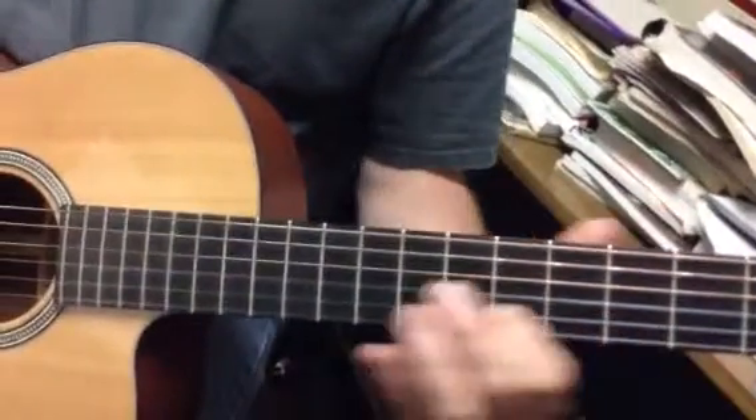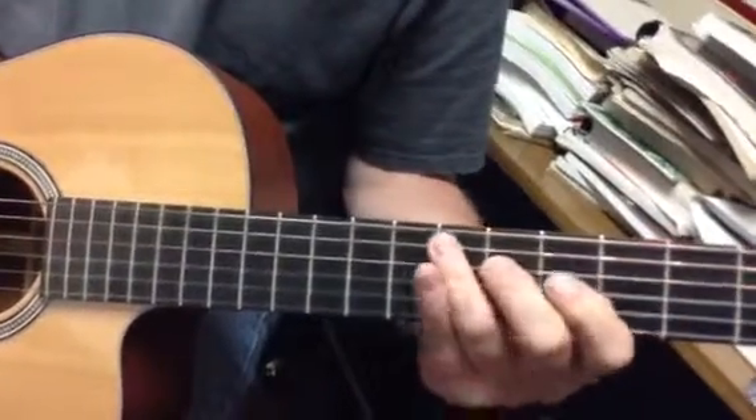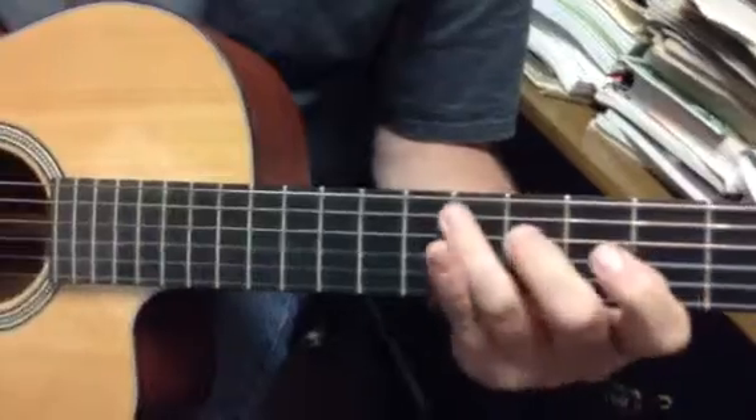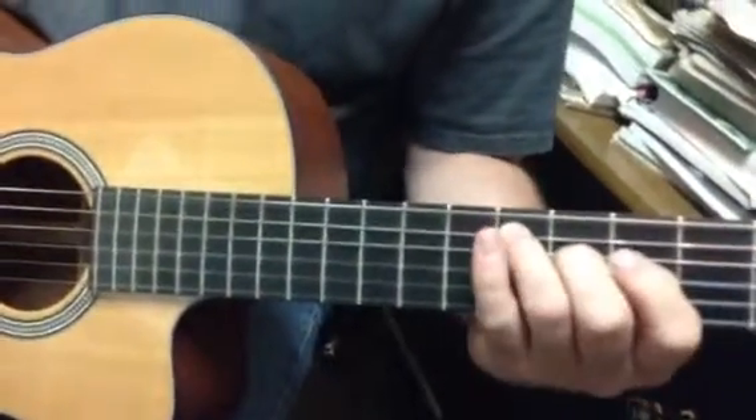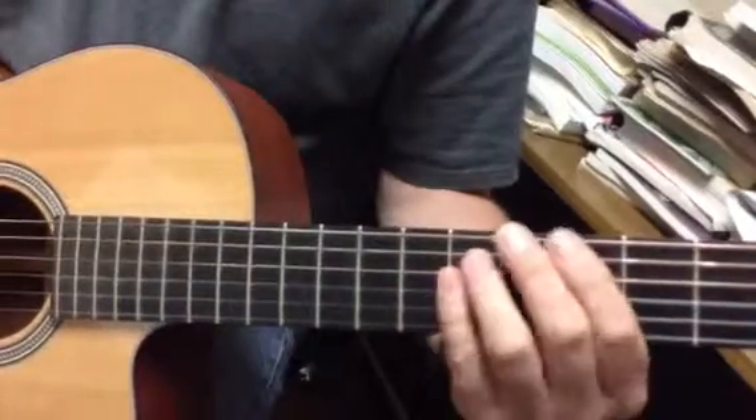And that's the E7? This is the connection. From the E7 to the A minor? Now the A minor you can... there's a trace.